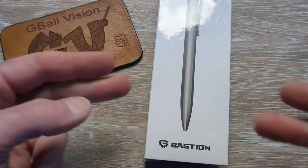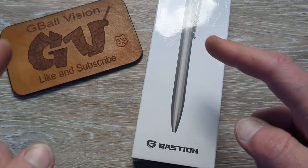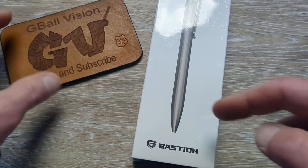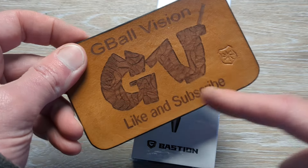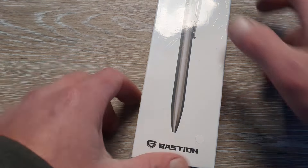What is happening everyone? Welcome back to G-Ball Vision. Today I have an exciting unboxing to dig into for you guys. Before we get started, double check and make sure you are subscribed to the channel — I would love to have you here — and before you head out, hit that thumbs up button. I greatly appreciate it everyone.